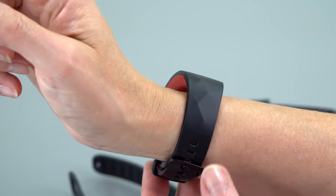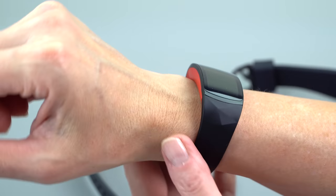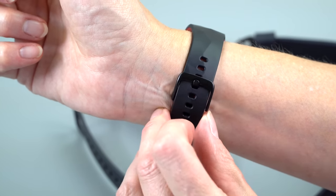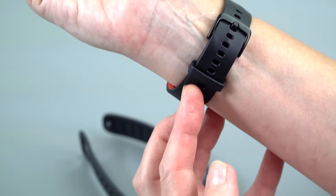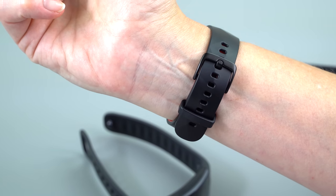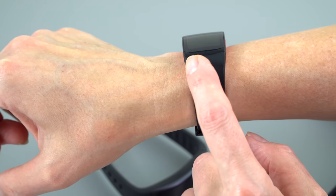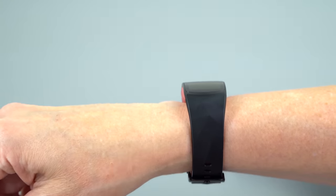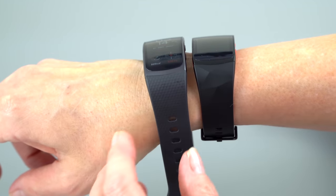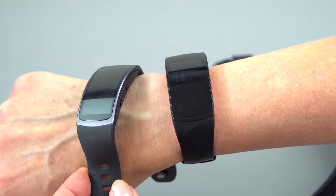It's available in small and large, same as the last generation. This is the small. I'm almost six feet tall with pretty small wrists, and if you're a guy who's not a big guy, the small would still probably be the one for you — you can see how many extra loopholes I still have. The pattern has also changed. This is a nice diamond pattern; it's a hypoallergenic rubbery material. The old one had a stippled look. You could even swap these bands back and forth if you had the old gen model.